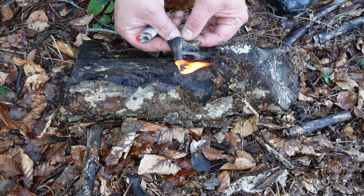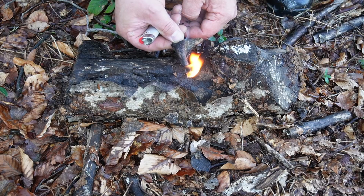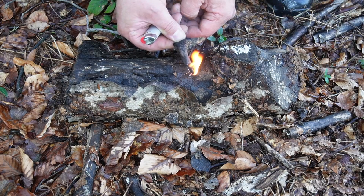In my opinion, holly is definitely a fire starter secret. But keep in mind that this plant is protected in many European countries.